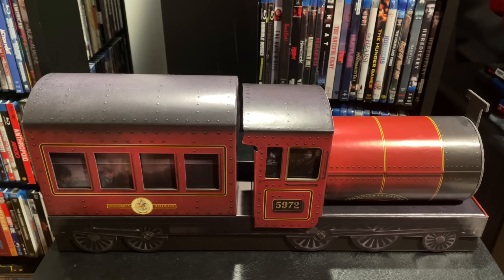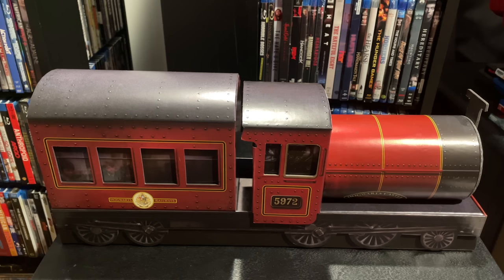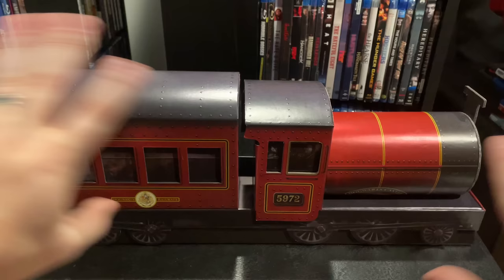I put the blame on Warner Brothers for this one. The train itself is in great shape — nothing's damaged there — so the only way those disc cases could have broken is during production, manufacturing, or the initial packing of this set. That's really disappointing. Hopefully Warner Brothers sees this and fixes it if others have that problem. I can't complain too much since High Def Ninja sent it to me for free, but you'd think if they wanted people to do early unboxings, they'd send a higher quality product.